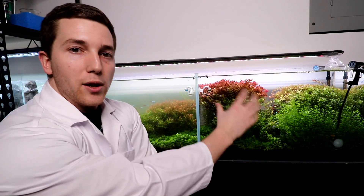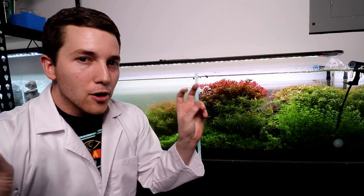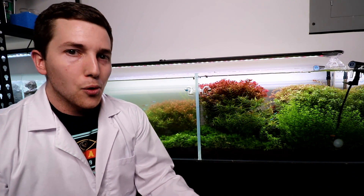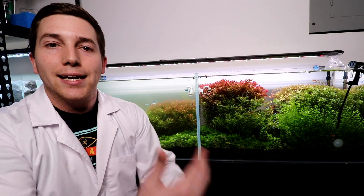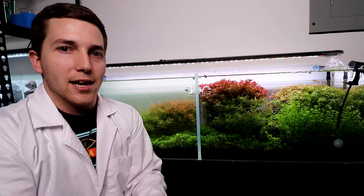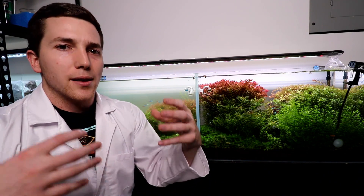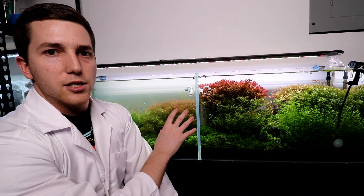These two aquariums are essentially the same, and the idea was to tweak one thing in one aquarium and then see the difference. Now, there are a lot of reasons why these experiments are not very good experiments. One is that there isn't always a control, and every good experiment needs to have a control. I used to be an actual scientist, so I recognize that these are more of just a comparison between two things. We're doing a lot of qualitative analysis versus quantitative — we're not harvesting the plants, drying them out, and weighing the difference. We're using our eyes: do these plants look better? Did they grow more?